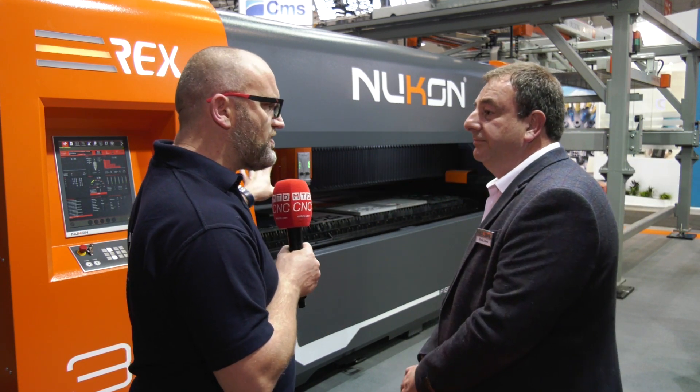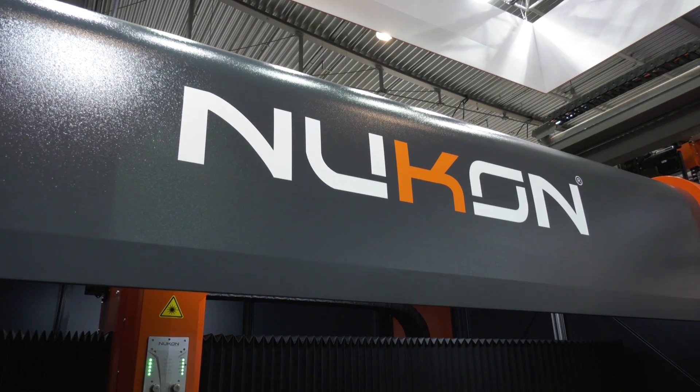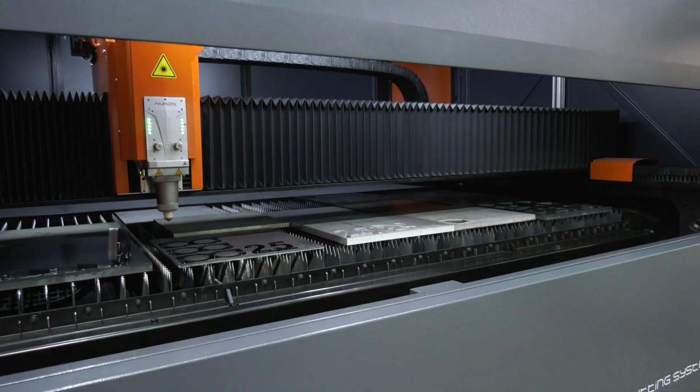So if you look at your competition, where did Nucon win in the UK? I know you've got multiple machine sales in the UK now. How have you got those orders? How do you compare with some of your competition?